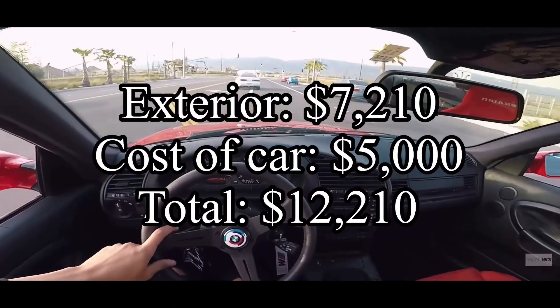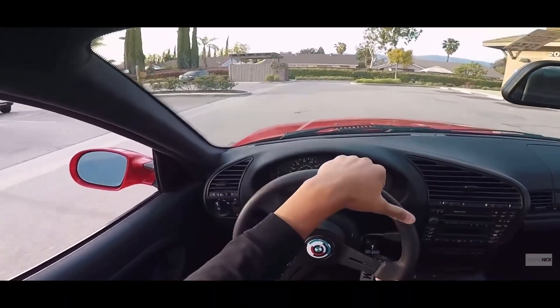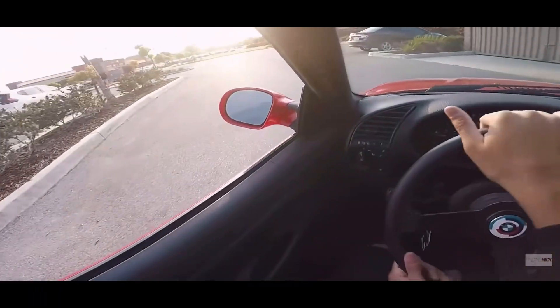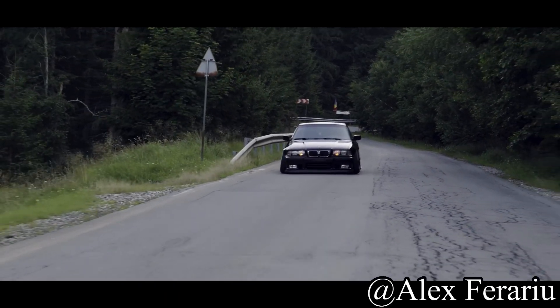That gives us a grand total for the exterior of $7,210, plus the $5,000 for the car, putting us at $12,210. But honestly, $12,210 for a beautiful, show-ready E36 is not that bad at all.